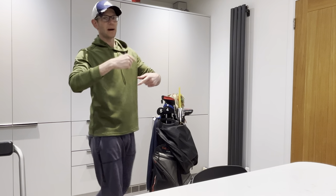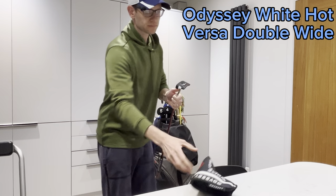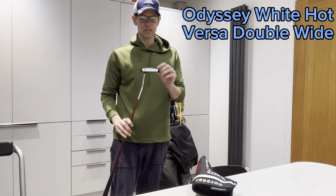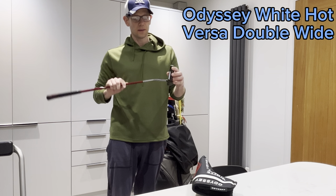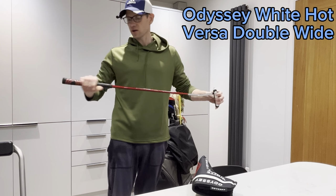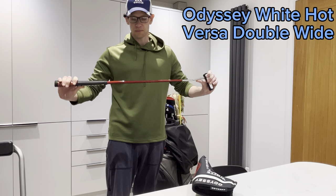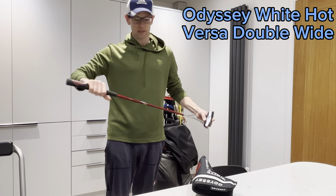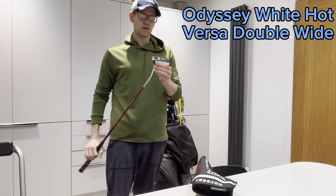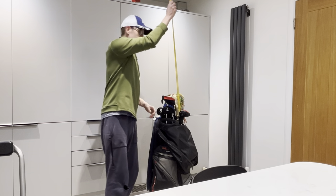Let's start at the back end of the bag first. This is actually a new club for this year — the Odyssey White Hot Versa Double Wide. I took a bit of a gamble on this. I've seen it in a few videos from various other YouTube golfers and I really like it. It's 34 inch in length. I've only had it a few times but I've put it pretty well. I've also got some alignment sticks.